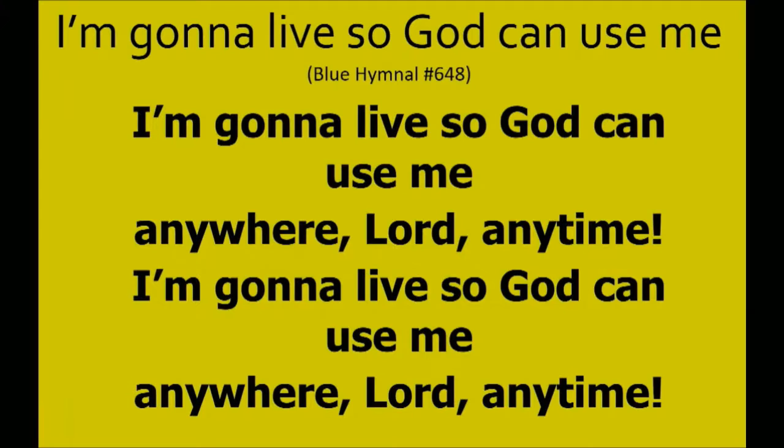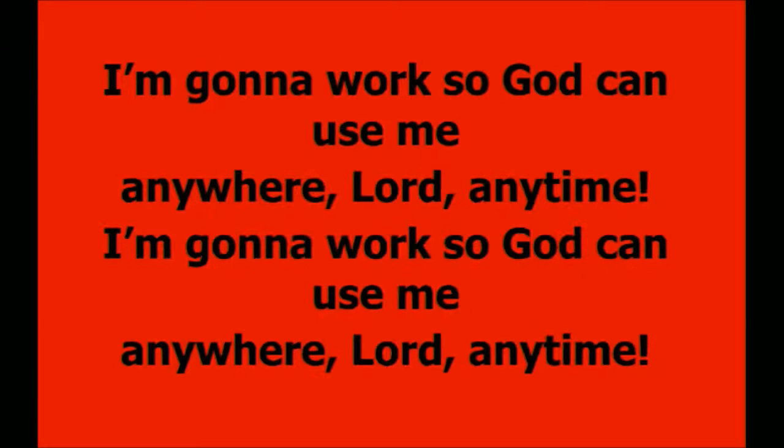Any time, I'm going to live so God can use me anywhere, Lord, any time. I'm going to work so God can use me anywhere, Lord, any time.